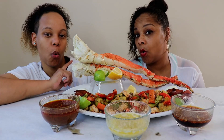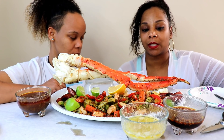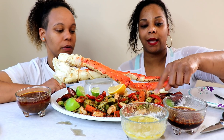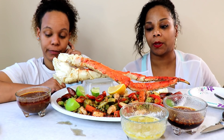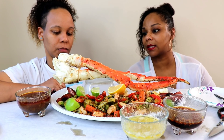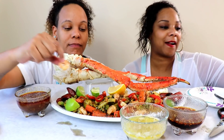All right guys, we're back. So what we have: king crab legs, sausage, boiled eggs, a variety of vegetables — carrots, Brussels sprouts, broccoli, cauliflower, bell pepper — and we have some little shrimp in there that we got by mistake, just threw them in there. They're real small but it's good. We're gonna use these to try the sauces.